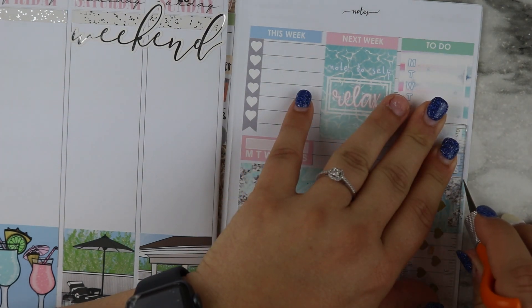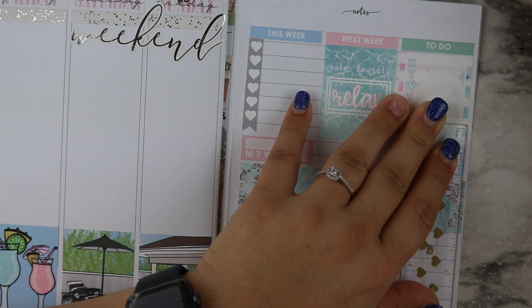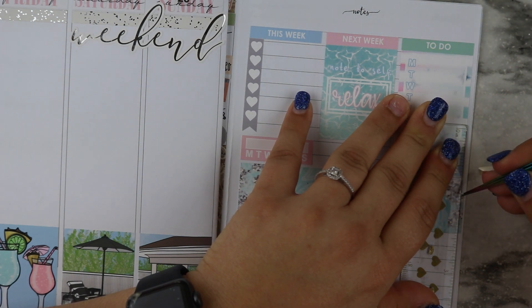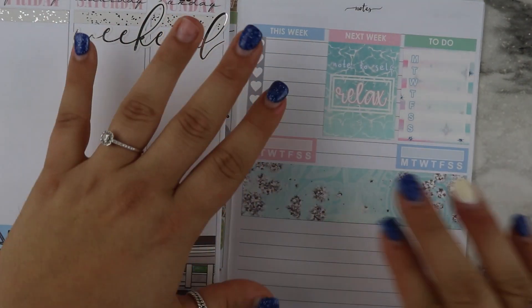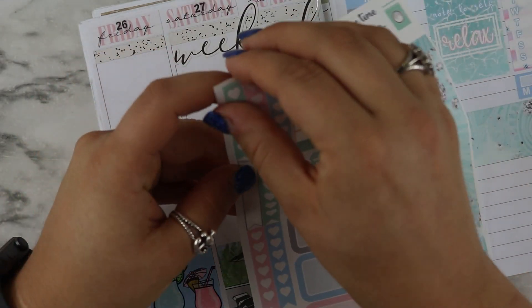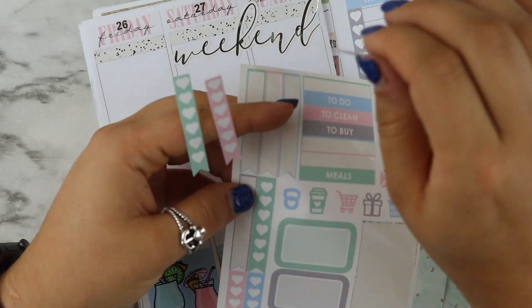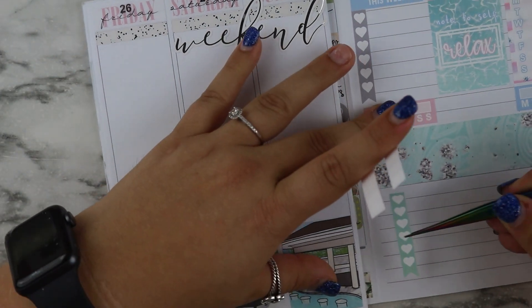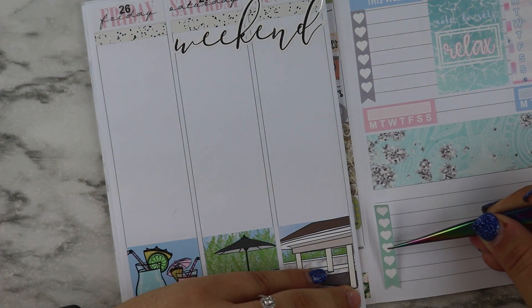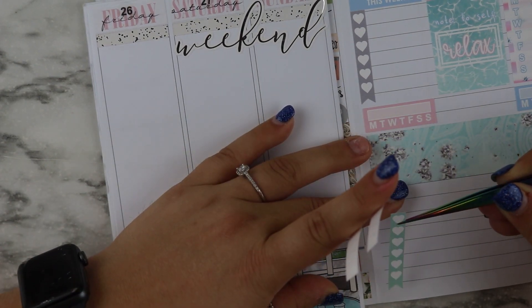This weekend when I go home I leave today. I have a hair appointment — just getting my hair cut, nothing fancy. And then I'm doing our cake tasting this weekend, which'll be fun!